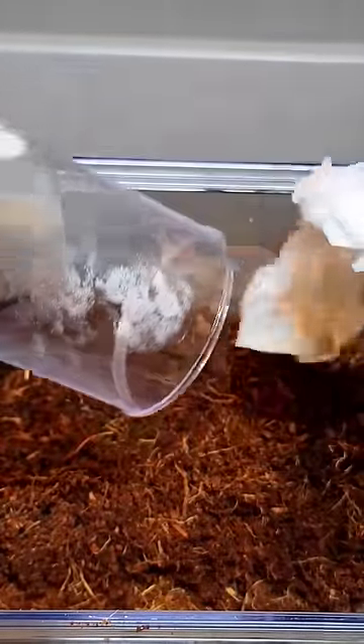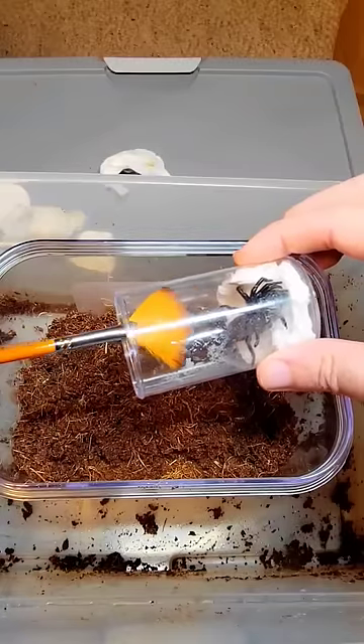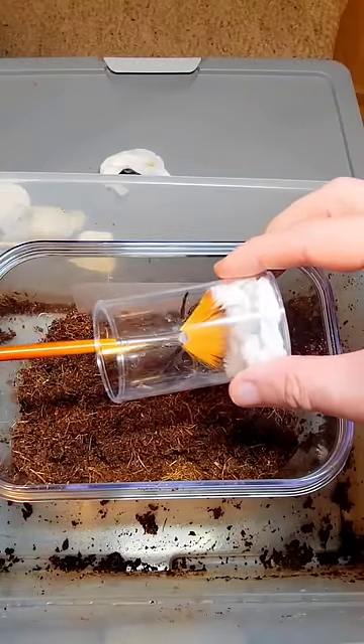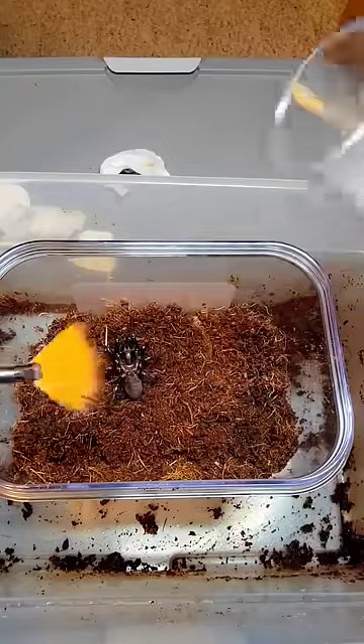We're just going to remove some of this paper, some of the unwrapping, and then we're going to go ahead and use a soft paintbrush to try to get this guy out. Last time I worked with one of these with a paintbrush, it bit it and covered it in venom. These guys are ornery little things.